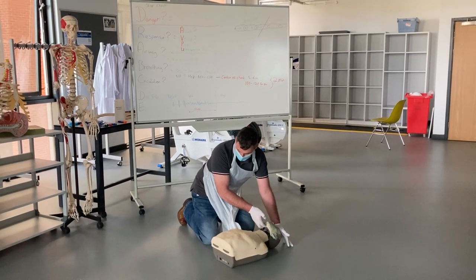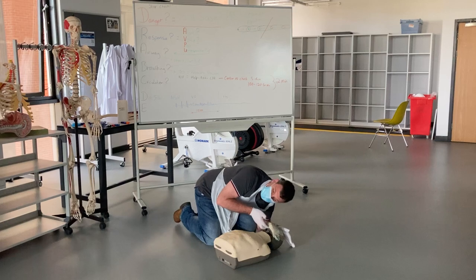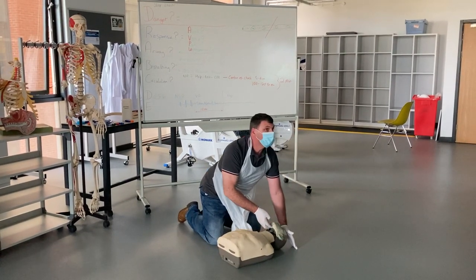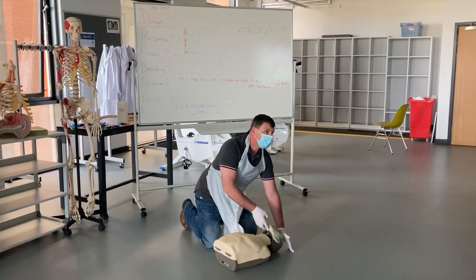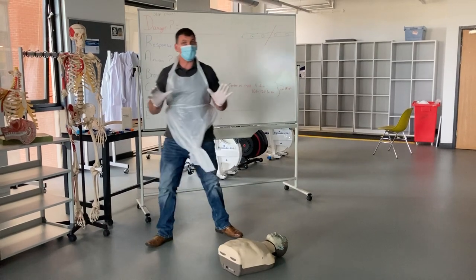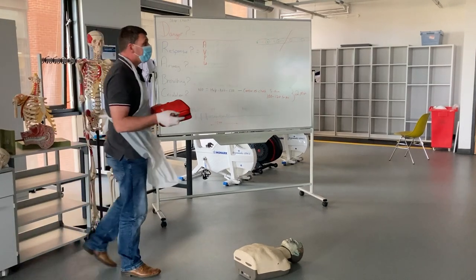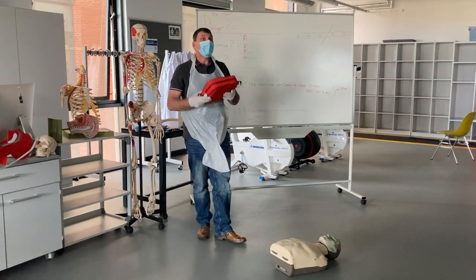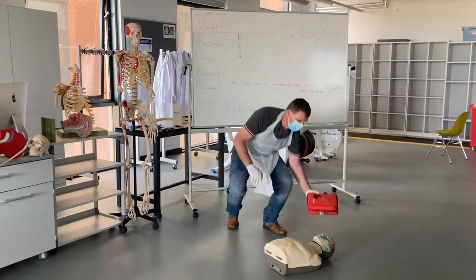With the airway open, I'm now assessing for breathing for no more than 10 seconds — looking at the abdomen, coming down to look, listen, and feel. This patient is not breathing, so I'm going to leave them to call 999 and get an ambulance. I also need to get the AED and come back, or call security internally if needed.